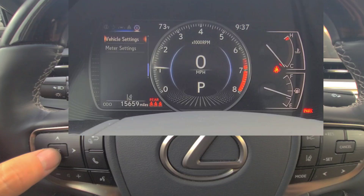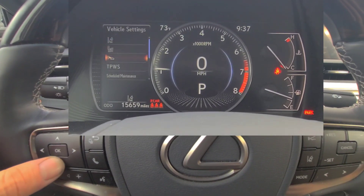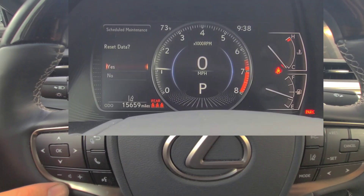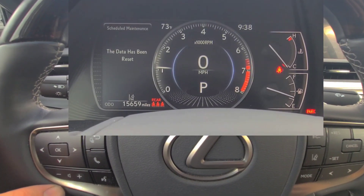In this menu, hit OK where it says vehicle settings, then scroll down to scheduled maintenance and hit OK. If you want to reset the data, go to yes and hit OK, and it will reset your maintenance reminders.